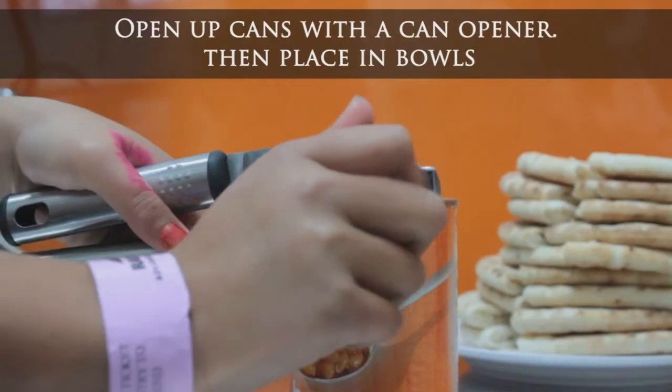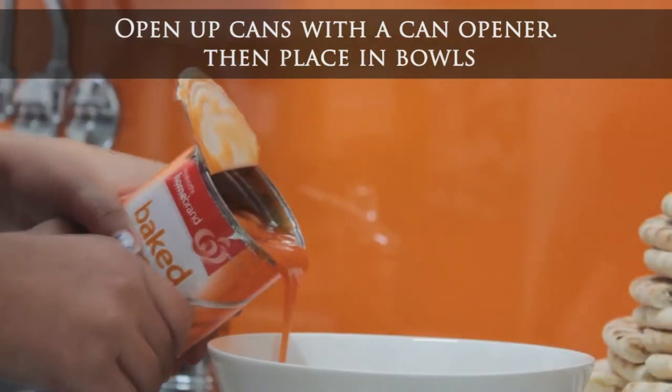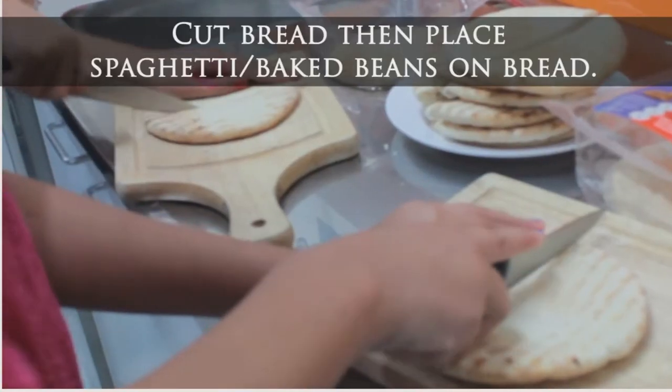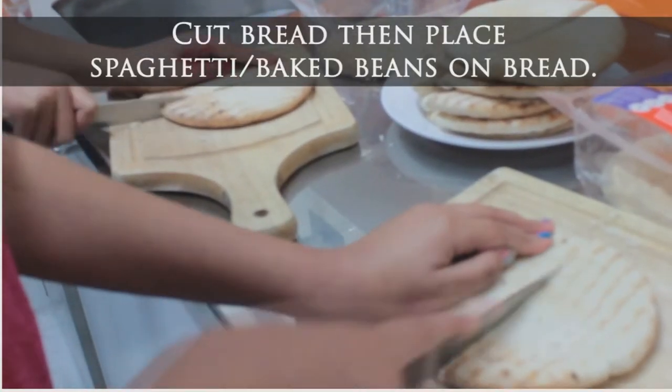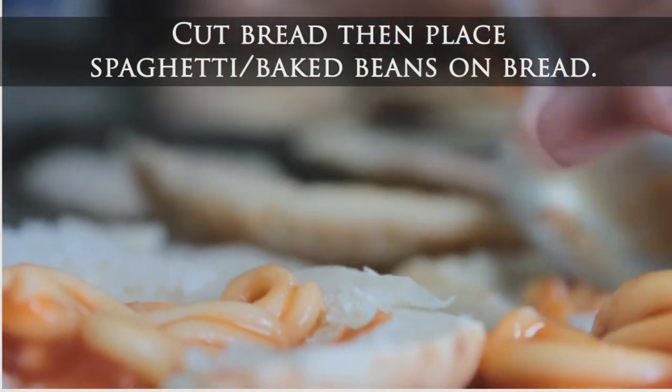Step one: open the can with a can opener, then pour it in the bowl. After that, cut the bread, then pour the spaghetti baked beans onto the bread.